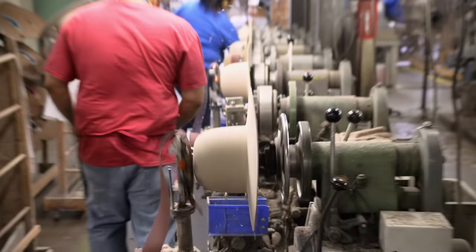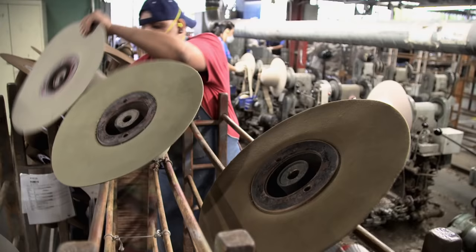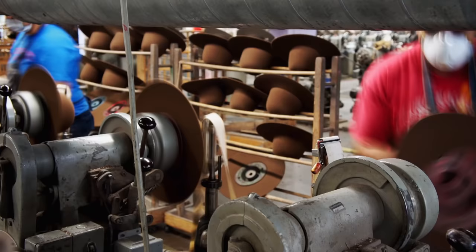Many of the machines Stetson uses are antiques. Using original equipment means replacing parts isn't easy. We have warehouses with nothing in them but old equipment that we use for blueprints or for parts.